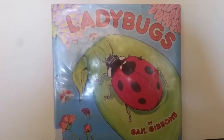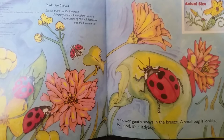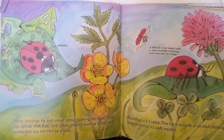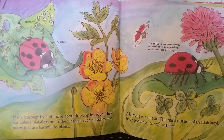Ladybugs by Gail Gibbons. A flower gently sways in the breeze. A small bug is looking for food. It is a ladybug. Many ladybugs fly and move about looking for food. They eat aphids and other insects such as scales and mites that are harmful to plants.